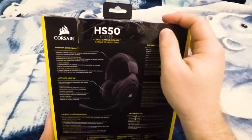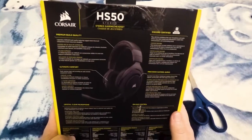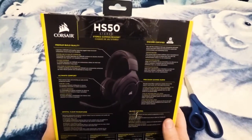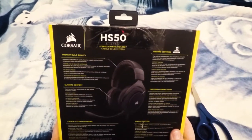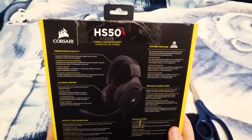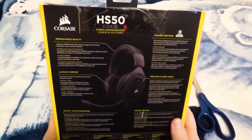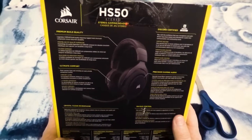So, premium build quality — it has memory foam and swiveling ear pads, so hopefully that'll relieve a lot of pressure points if you're gaming and stuff like that. It's meant to basically just be on your head for long periods of time, which is what I'm going to be using it for.